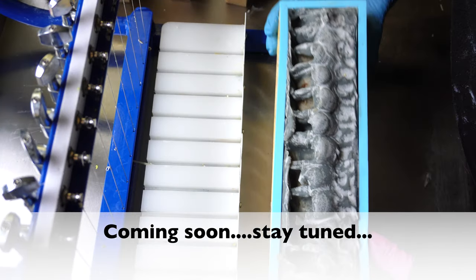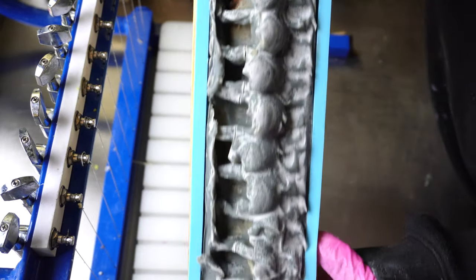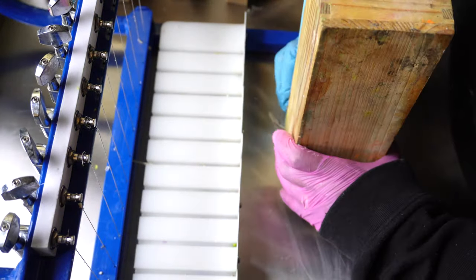This white film is soda ash. Soda ash is a white ashy film that sometimes happens on soap bars.